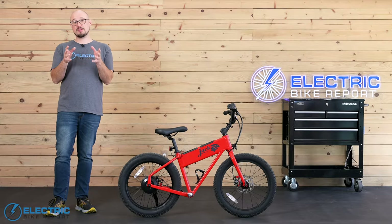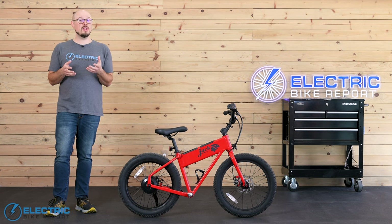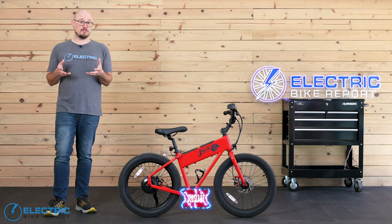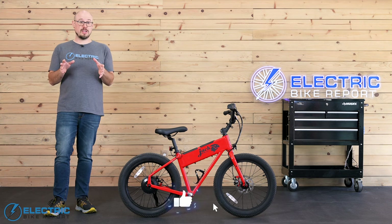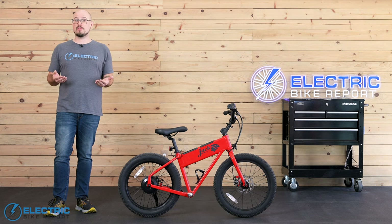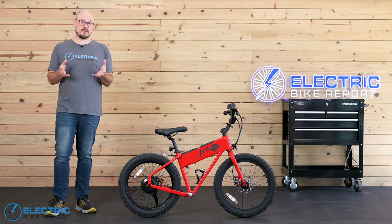Welcome back to Electric Bike Report. I'm Jon, and we're going to dive into everything the XG brings to the table. But very quickly, if you're interested in picking up an e-bike for yourself, please make sure you're subscribed to the channel and you have notifications turned on. We upload new reviews a couple times every week, and we want to make sure you find the best bike for you.